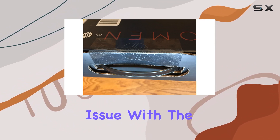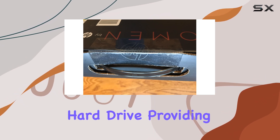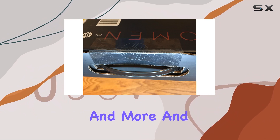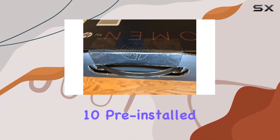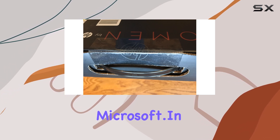Storage won't be an issue with the spacious 1TB 7200RPM SATA hard drive, providing ample space for your games, movies, music, and more. And with Windows 10 pre-installed, you have access to all the latest features and updates from Microsoft.